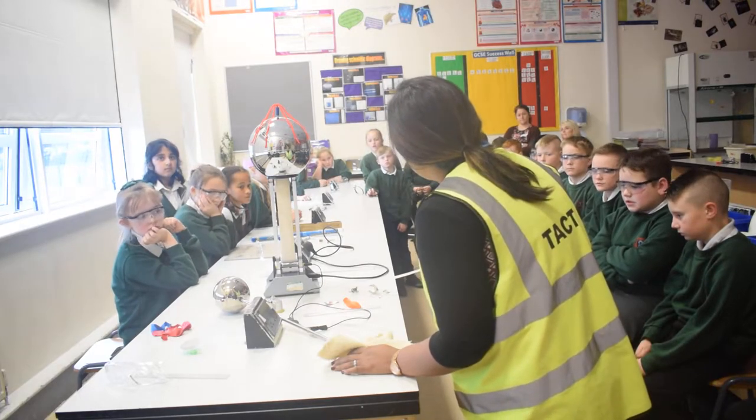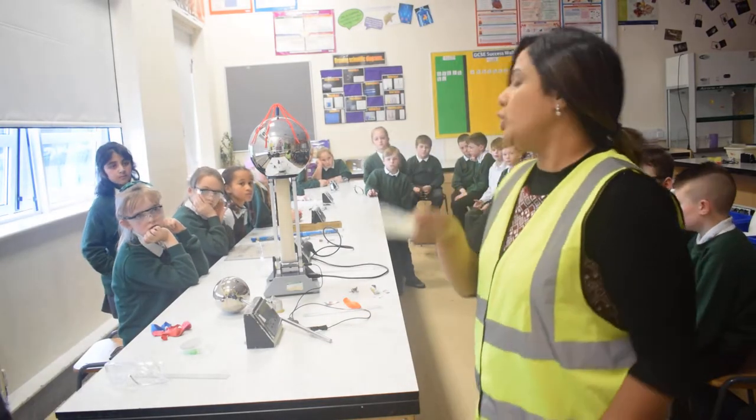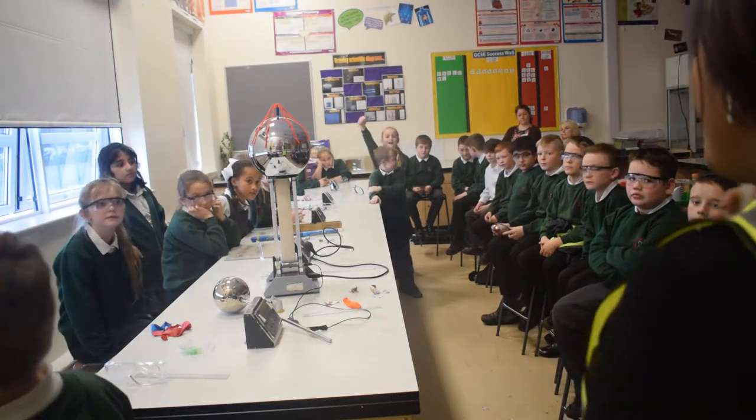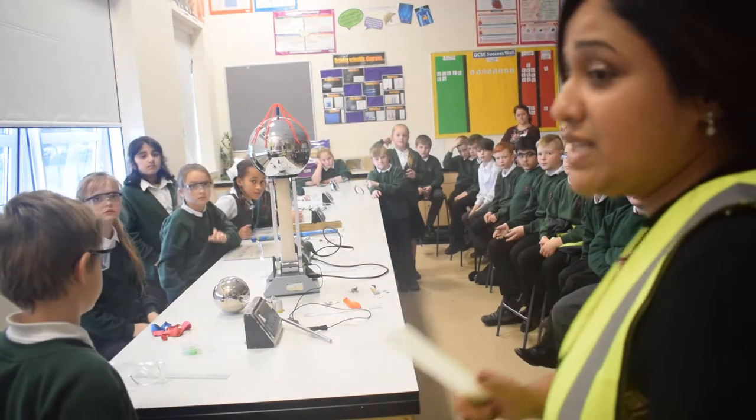Oh, look — I can move things. Do you want me to show you how I can bend water? Yeah! You can go home and do this and show your parents actually.